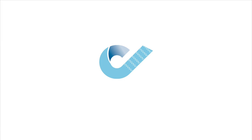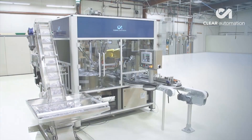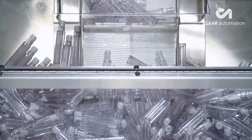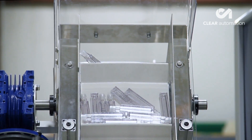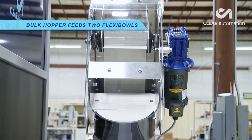FANUC America authorized system integrator Clear Automation developed this fully automated system utilizing two FANUC robots to handle and feed parts into individual upright pucks. The system starts as bottles are carried along to a bulk hopper which feeds into two flexibles.